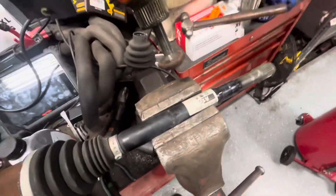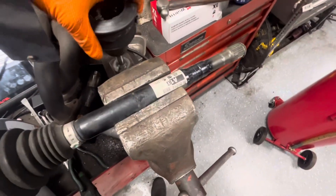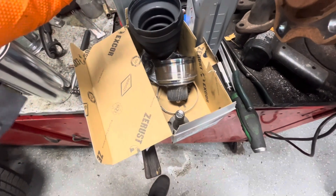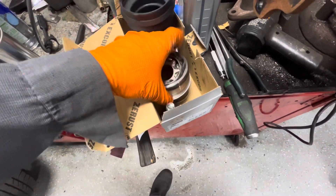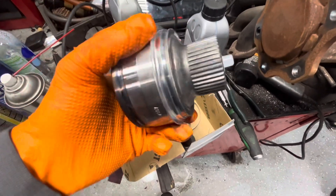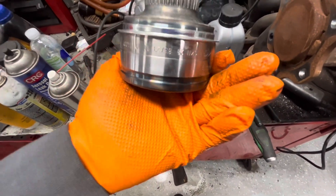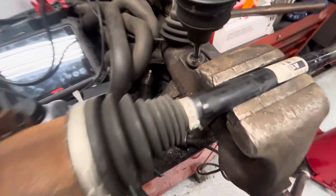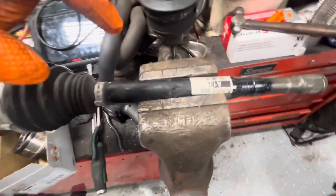When you have a bad CV joint on an axle, if it's available, getting a good GKN CV joint kit is the best option. It's quality stuff — all factory parts — and they're pretty easy to assemble.